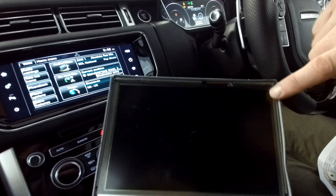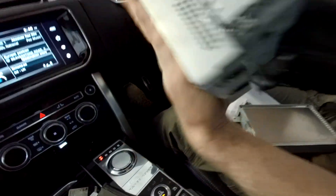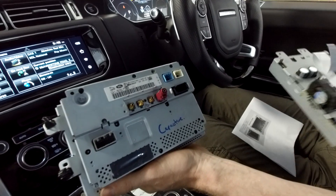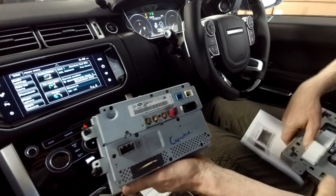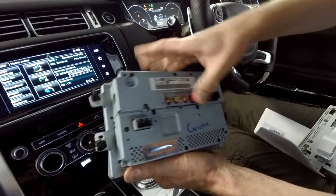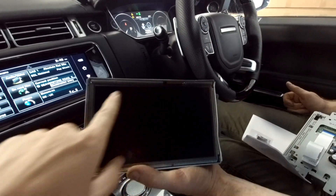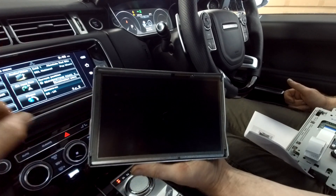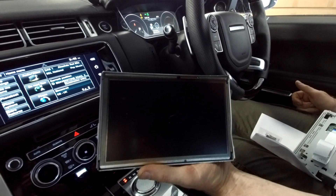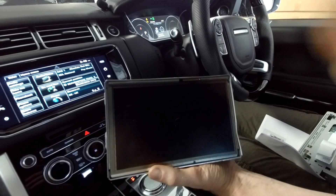If you look at the units from the back, there's no way of telling what type they are — all the connectors are the same. It's literally just the touchscreen that's different. That difference means it will work with the Android side but won't communicate correctly with the car's host system.